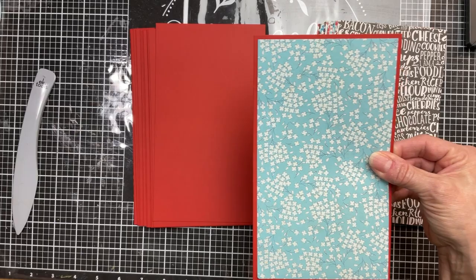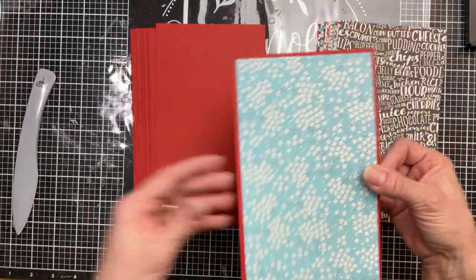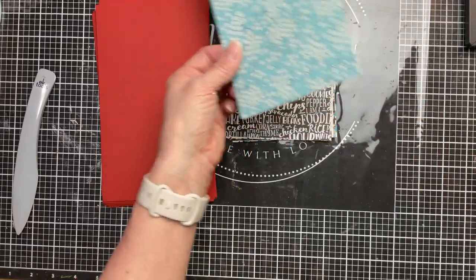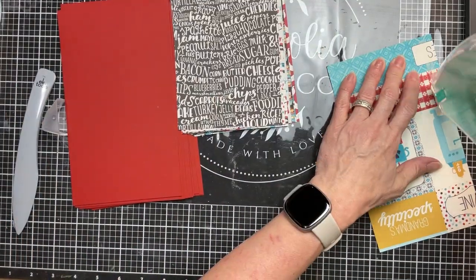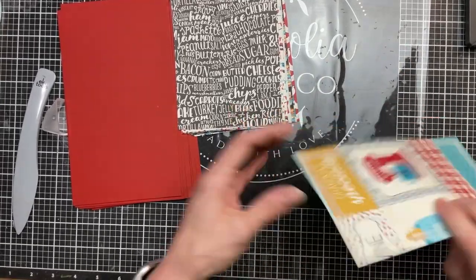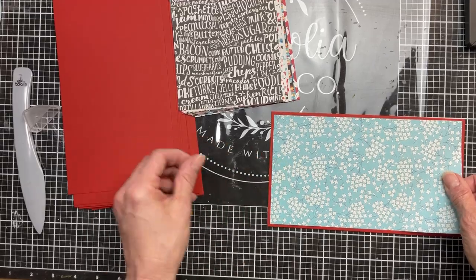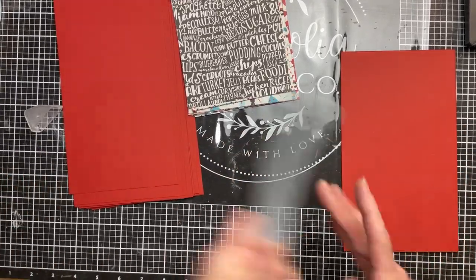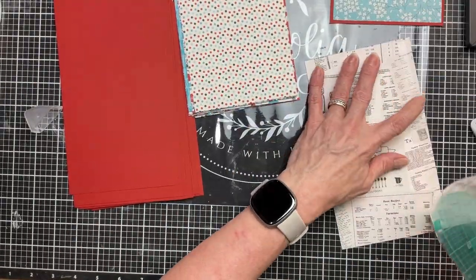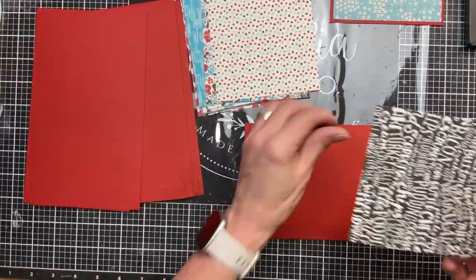So we're going to do a double mat — we're going to put the patterned paper on top of the red, and then when we center that on top of the book you'll see a little bit of the black showing. Take all of your patterned cardstock, use adhesive all the way around the edges and a little bit in the middle, and we're going to mat all of those patterned cardstock pieces with the red — or whatever color you choose for your project. Make sure you burnish each one so that adhesive really connects the two pieces of cardstock.